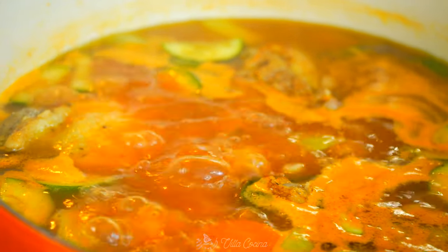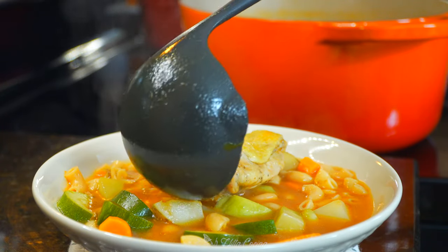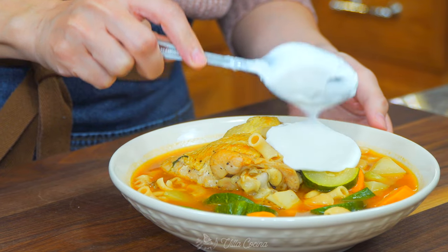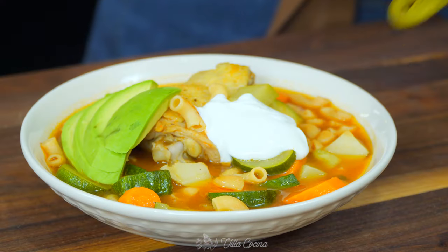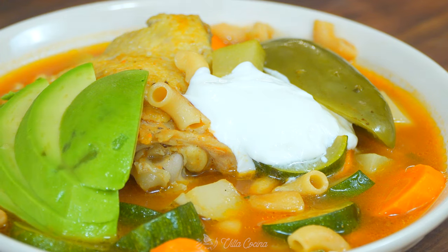This soup takes me back to my childhood — a humble and affordable dish, so delicious and comforting, perfect for any given day. After it's served, we like to top it with a generous dollop of Mexican crema or sour cream, avocado, a slice or two of pickled jalapeños along with a drizzle of the pickling juice, and a few leaves of cilantro.